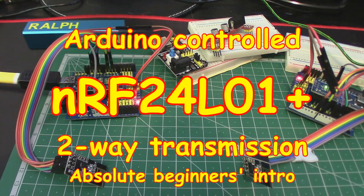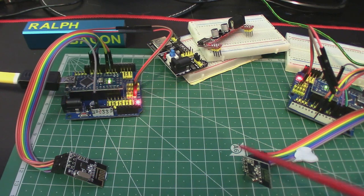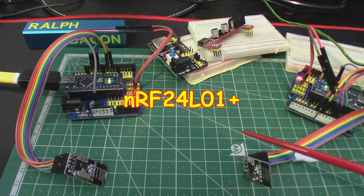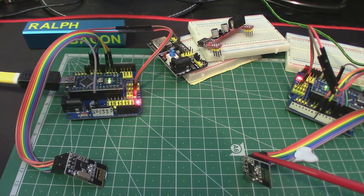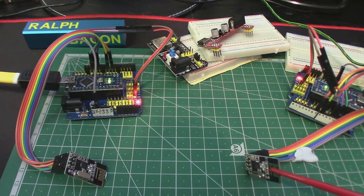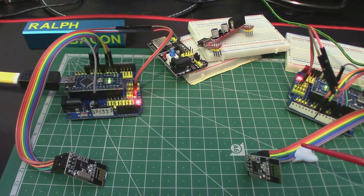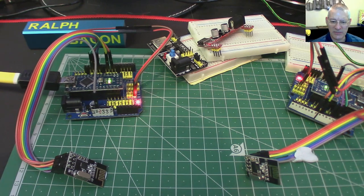Welcome back. Today we're going to be talking about two-way radio communication using these modules here — the NRF24L01, possibly suffixed with a plus, but they're all much the same really. These units are particularly cheap, ubiquitous, and work like a dream. However, getting the two talking together for a beginner is something of a jungle.